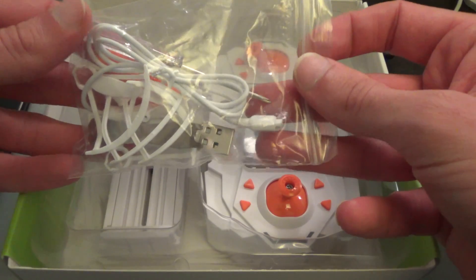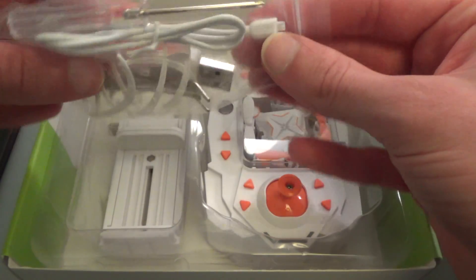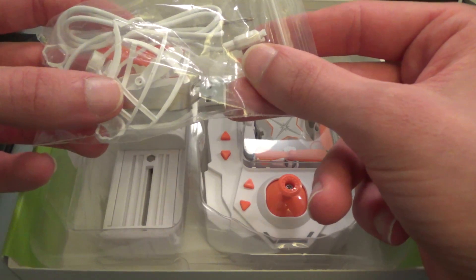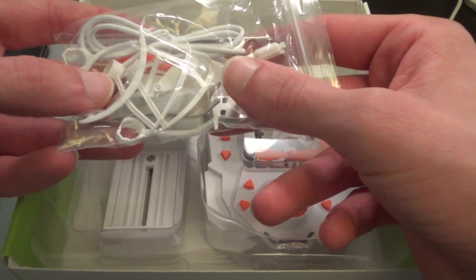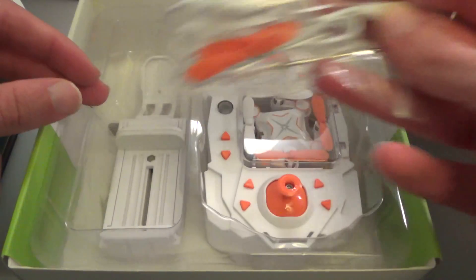We have this bag with a charging cable — it's a USB charging cable — a few spare propellers, in fact actually a full complement of spare propellers. A couple of other parts I've not worked out exactly what they are yet; they might be landing feet I'm guessing. And we've got a spanner — the basic tools needed to work on the device.